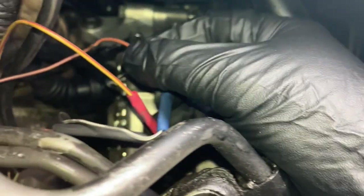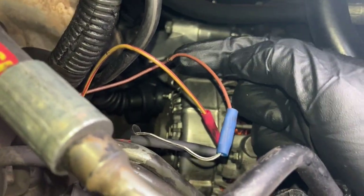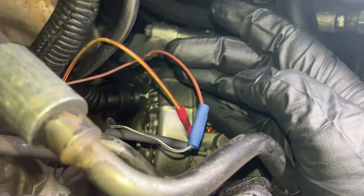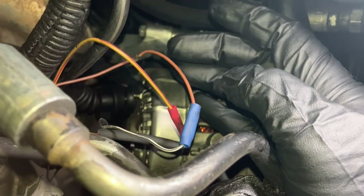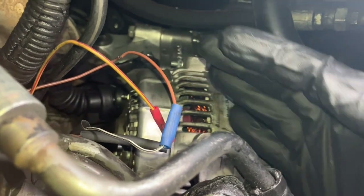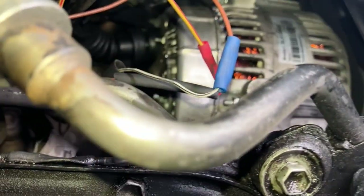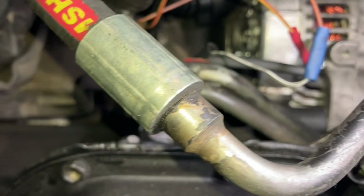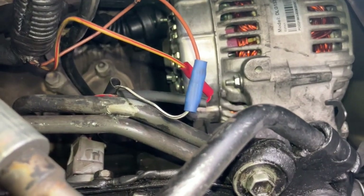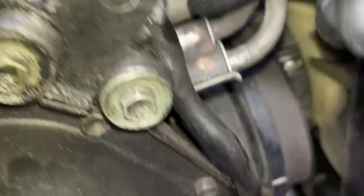I noticed that the wiring harness section is just cracking — the shield is cracking — so I'll be wrapping electric wire tape over it by itself before I put it all together. In taking out the sensor, I did have to kind of loosen the aluminum, and then if you notice down here you see a connection.